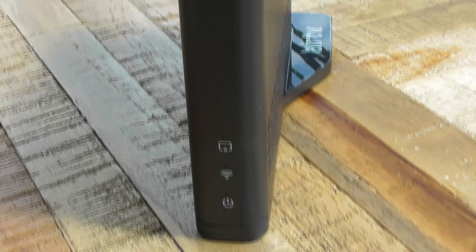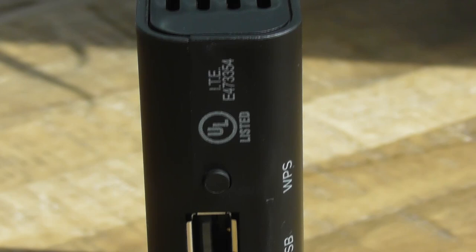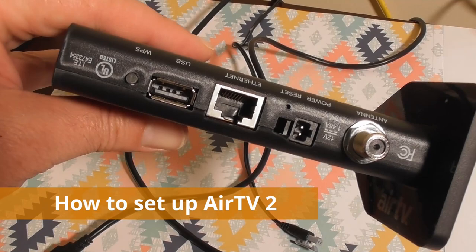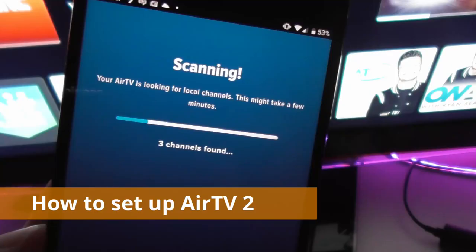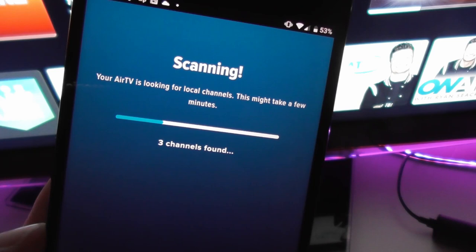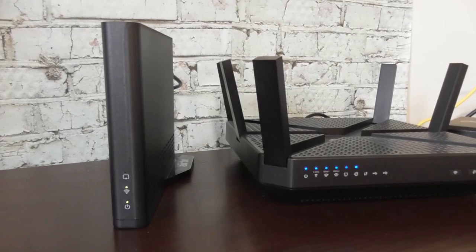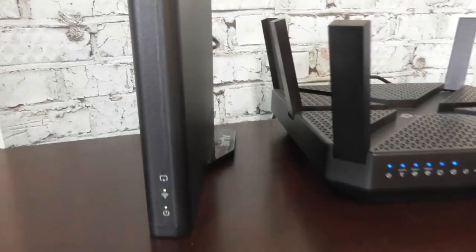The AirTV 2 is basically a network tuner — the same TV tuner usually found inside a television. It's a two-tuner model, meaning you can record and watch up to two programs at once. To start using it, you plug your TV antenna into the back of the tuner and scan for channels using the Sling TV app on your smartphone. It connects to your router over Wi-Fi, though you also have the option to run an Ethernet cord, which makes a big difference performance-wise.